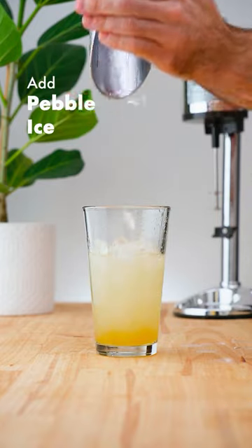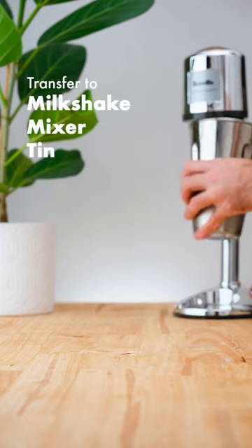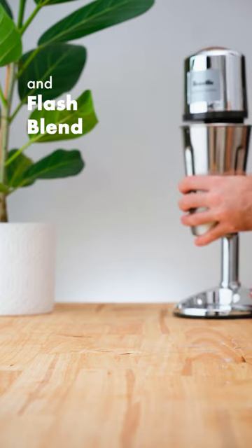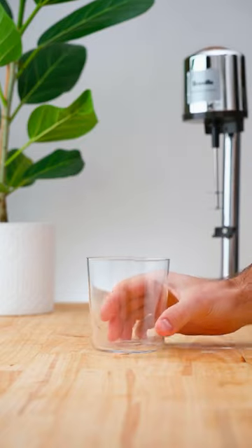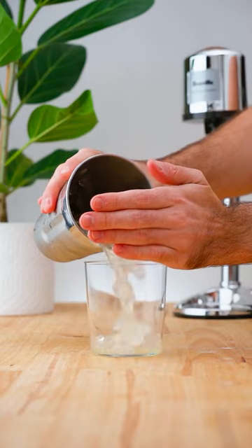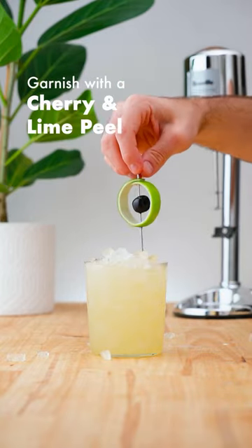Add pebble ice and flash blend. Transfer to an old-fashioned glass and garnish with a cherry and lime peel.